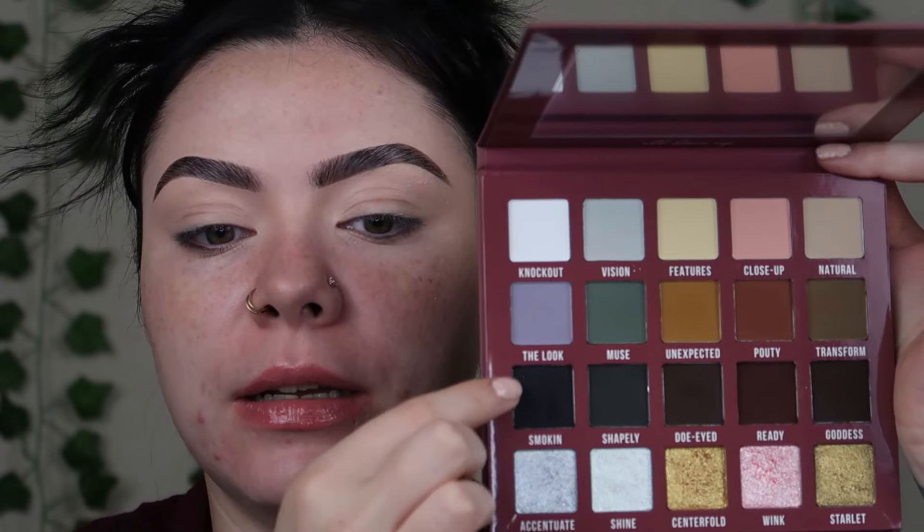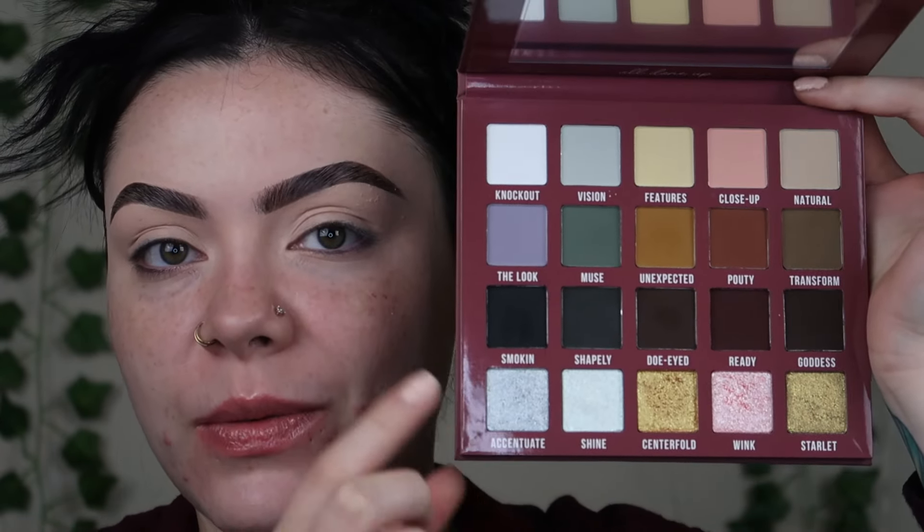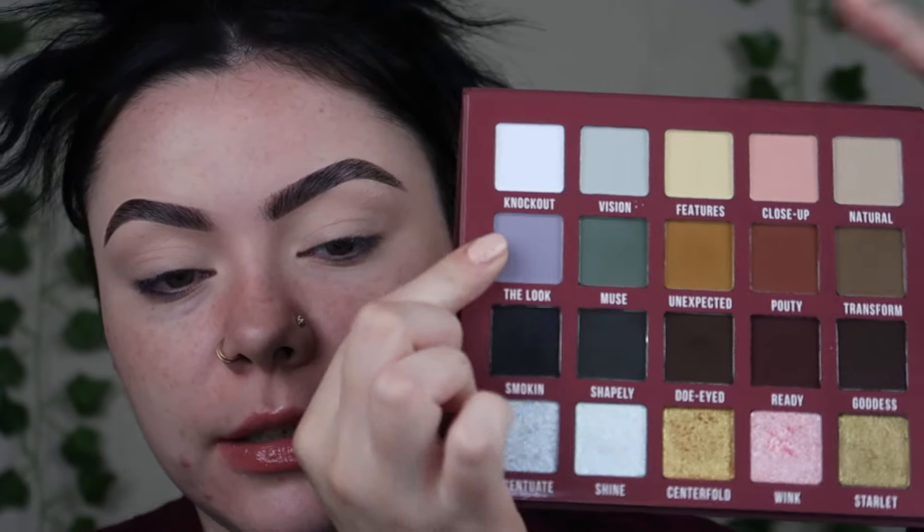For today I wanted to use the Blend Bunny Cosmetics All Done Up palette again, and I'm gonna be going for this row right here. I want to do a smoky eye. I did already prime my lids. I wanted to try out the Unearthed Cosmetics sponge — look how funky this is — I want to try this out today. But I'm actually going to start by taking the gray shade, "The Look," right here. I'm gonna take the Morphe M444 brush, it's a real fluffy guy.